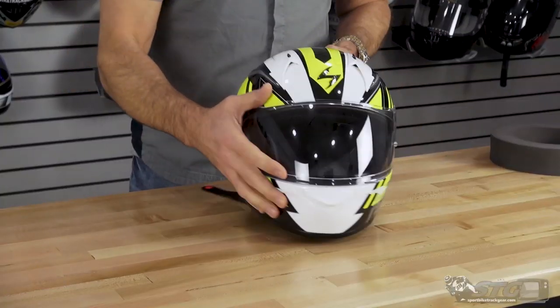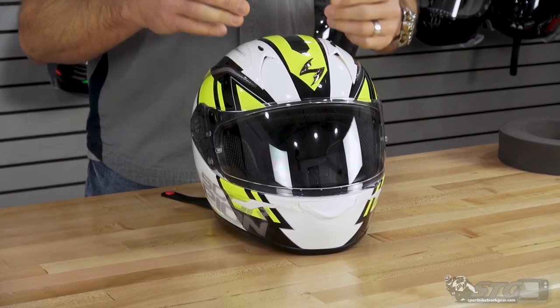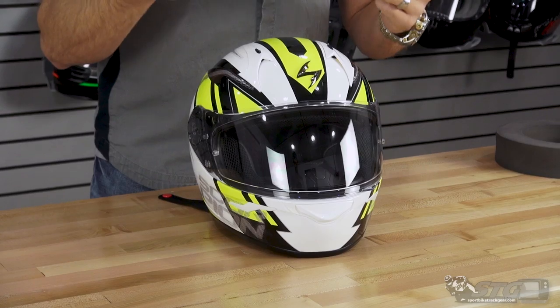You stack their stuff up head-to-head with most every other brand out there at a similar price point, and you're going to find Scorpion leads the way with fit, finish, and quality. They do an excellent job making this one of the best options at that $100 price point.